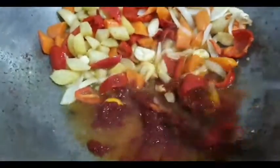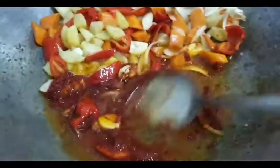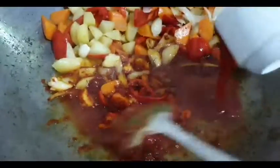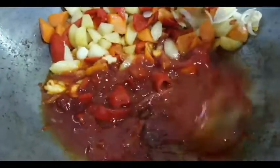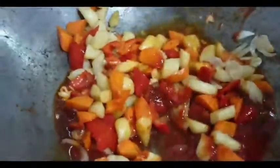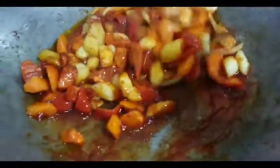Ayan ang technique sa tomato paste — pag gumagamit kayo, igisan nyo siyang ganito sa mantika. Mas lalo siyang magkukulay at masarap siya sa pagkain nyo. Pero kayo, kung ano yung gusto ninyong style, nasa sa inyo. Dito kasi sa Pampanga, ganito halos ginagawa nila. Lalagay na natin yung tomato sauce. Ganyan po ang style ng pagluto ng minudo ng aking nanay dito sa Pampanga.